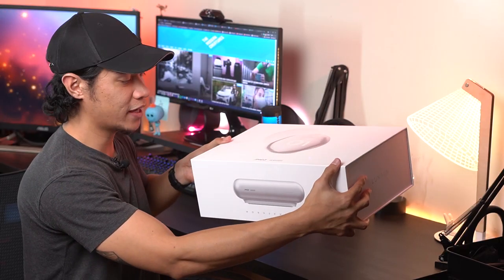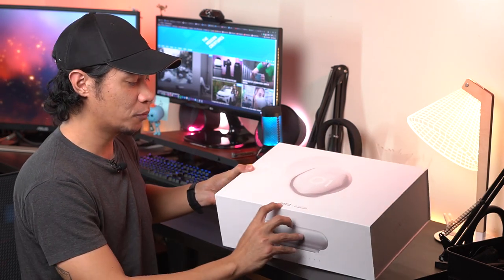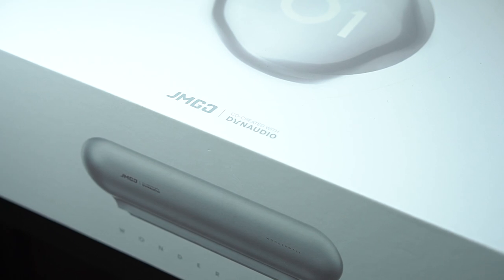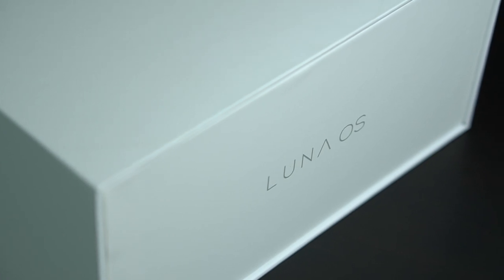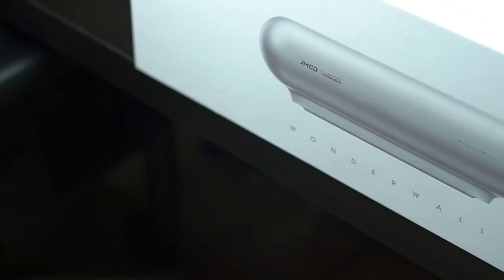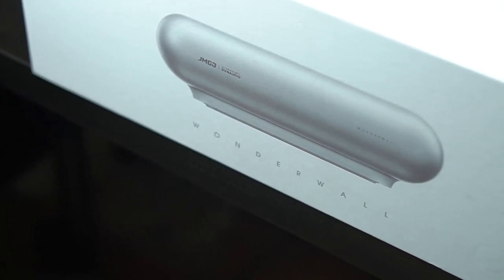So it comes in this white box with a minimalist design. You see the JMGO branding right here and it says co-created with Dynaudio, which we will try on later on. At the side, you have Luna OS, which is its operating system. Up front, you have 'Wonderwall' written here — I guess it's because it turns your wall into a Wonderwall, and it doesn't have any connection to Oasis.